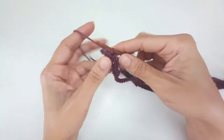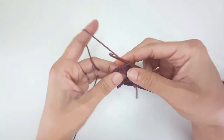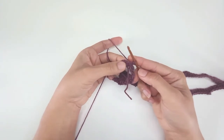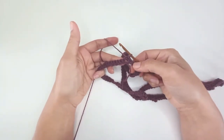Turn around, and slip stitch into the chain 2 space that I've just made, because that's where I'm going to start the next round.